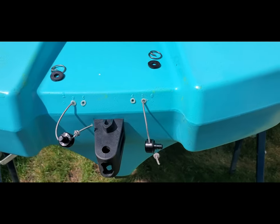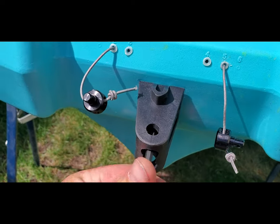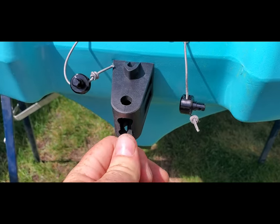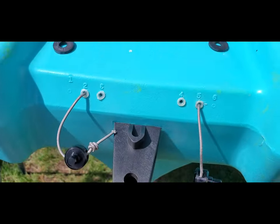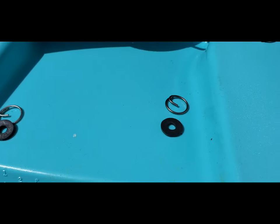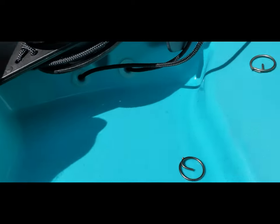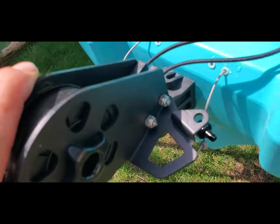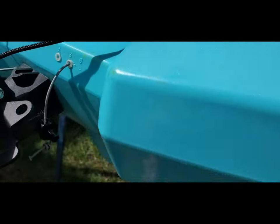First, we're going to do the rudder. First thing I suggest is double check your bolts for your rudder mounting block — make sure they're good and tight. Take off your pins, and take your rubber stops and connecting rings off. Then drop the rudder in and take your pin, attaching it to the bottom.